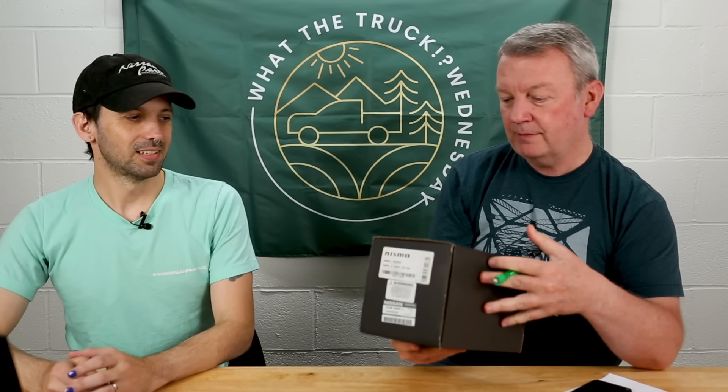I use the box as a little table for my lunch. It's got gravy on it — I see gravy down there. Look at that.